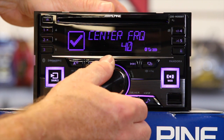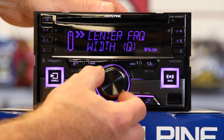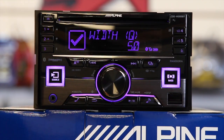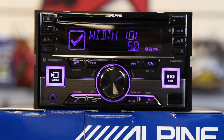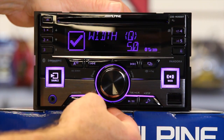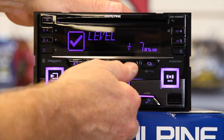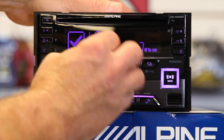You basically dial in the center frequency you want, hit the back arrow, and go to width. Width is between three and five — three is on the wide side and five is on the narrow side. That determines how much it influences the frequencies next to it; I like to call it narrow or wide, or fat and boomy versus not so fat and boomy. Then you have your level, which is plus or minus seven.